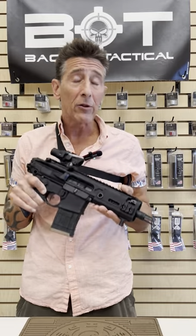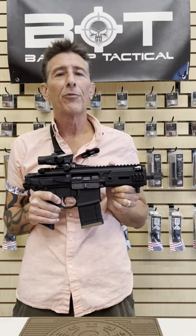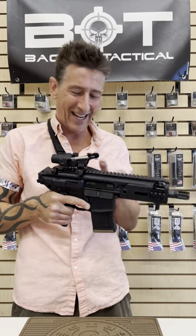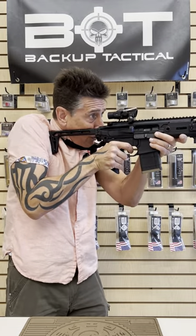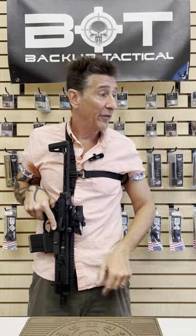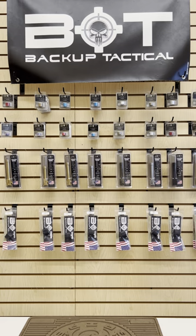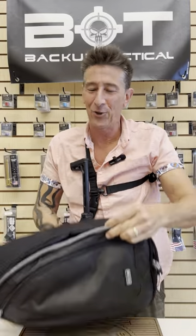The barrel is five and a half inches, which is maybe a touch too short for 300 Blackout, but it'll be just fine for our purposes as civilians. This is obviously an SBR, and even with the stock open, we're still talking about a very small package. In fact, it's such a small package that it fits right here in this camera bag and is very easy to transport.